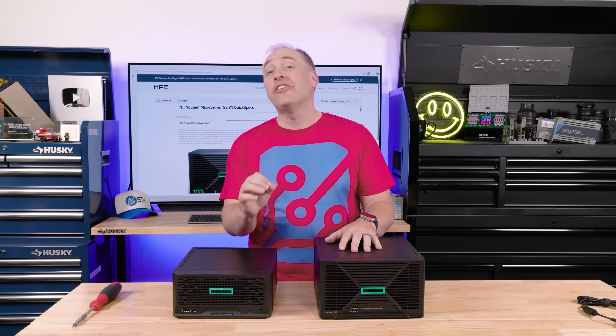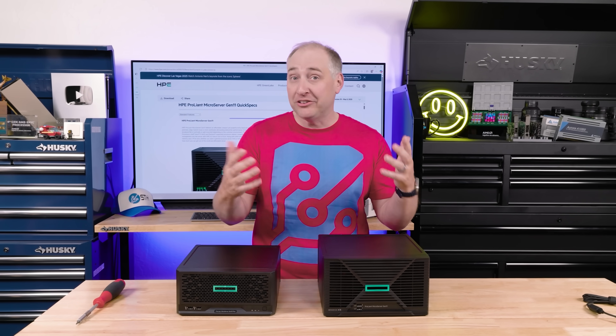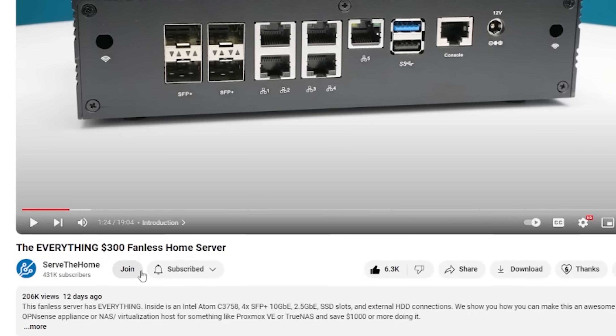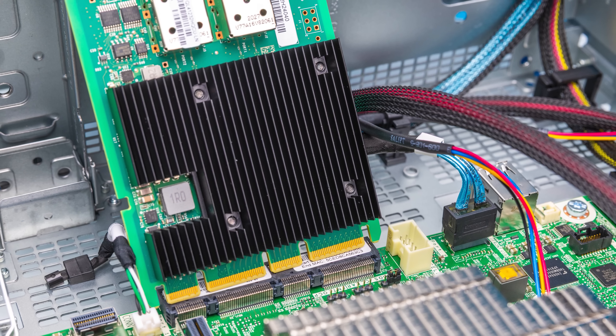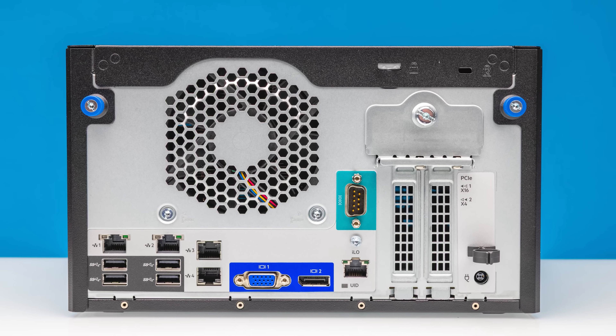Thank you to all the STH YouTube members who support us and allow us to buy systems like this for independent reviews. If you want to help us out, you can find that join button down below. I have to say, as much as I love this system, there is one feature I'm bummed about — but there is a ton of really cool innovation, so let's get to the hardware.